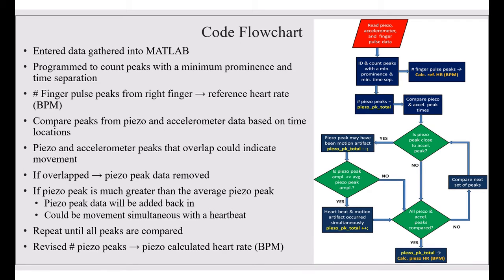Now I'll describe the code used in MATLAB. We took data gathered from the piezo and the accelerometer and input it into MATLAB. We programmed MATLAB to identify and count peaks with a minimum prominence and a minimum time separation, which also gives us a calculated reference heart rate. MATLAB then compared piezo and accelerometer peak times — if the peak times were close together, MATLAB removed that peak point as it would have been due to a motion artifact. MATLAB then checked if the deleted peak's amplitude was much greater than the average piezo peak; if so, the heartbeat was added back in, as it would have been a heartbeat and motion artifact occurring simultaneously. MATLAB repeated these steps until all peaks were visited, then gave us a revised peak total — the calculated piezo heart rate.